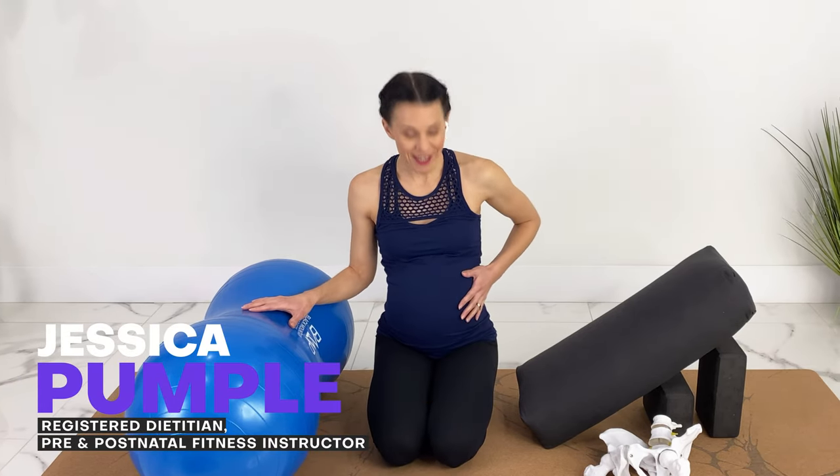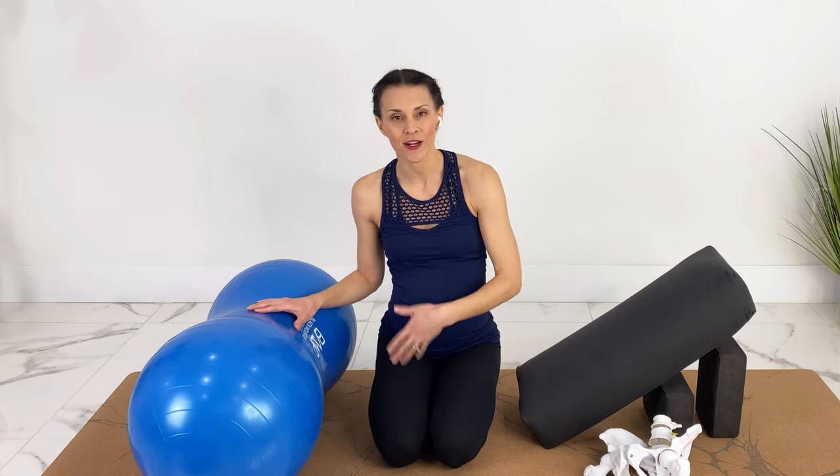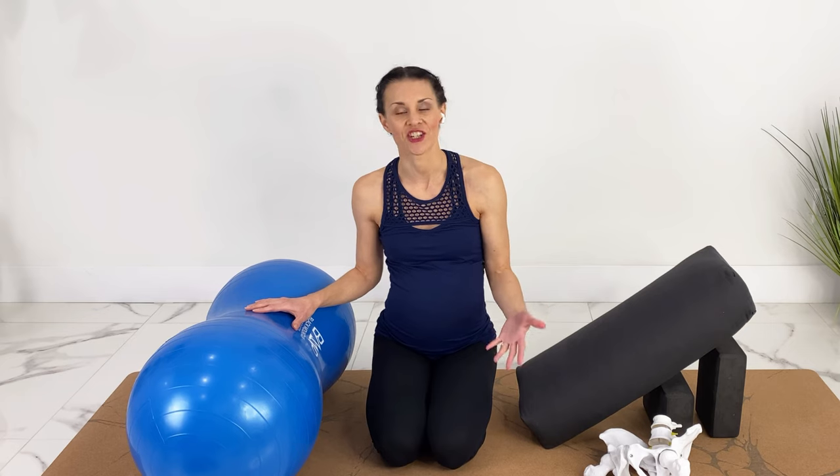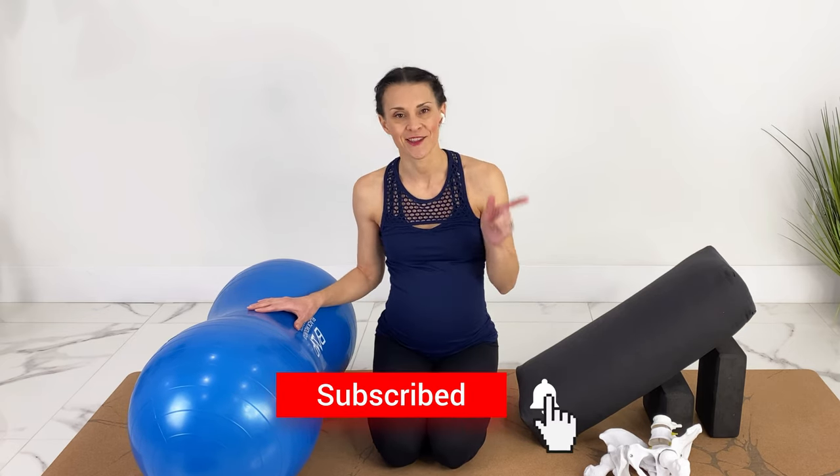I may look like I'm pregnant — I'm actually just wearing a belly for demonstration — but I do put out pregnancy workouts, yoga, Pilates, birth education, and recovery every week. If you like videos like these, subscribe and hit the notification bell.